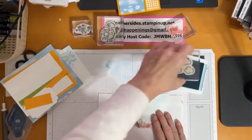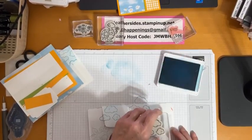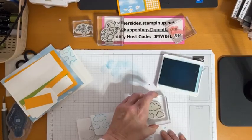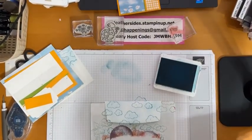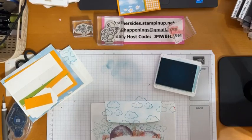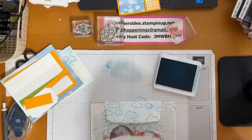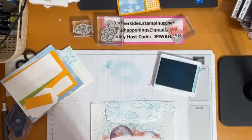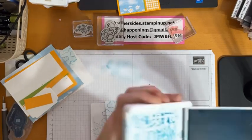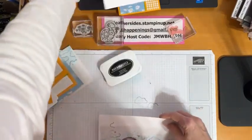I'm going to use the Balmy Blue ink again with the clouds stamp and just randomly stamp them. Now we have some clouds in the beautiful loose sky. Just cleaning off this stamp here — you can probably hear the squeak of the chamois. I'm going to put this ink away so I don't do any damage, then move the envelope out of the way. Let's do our stamping now.